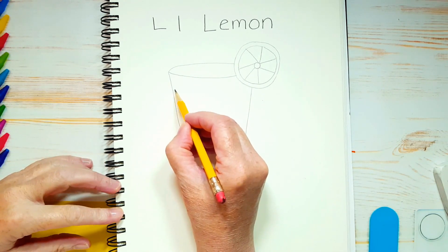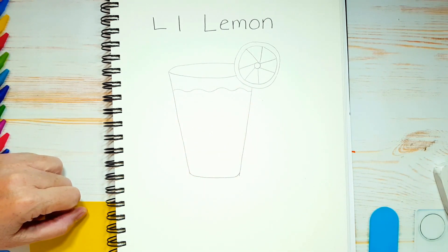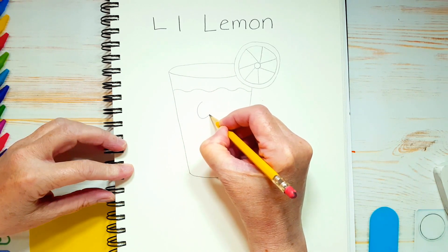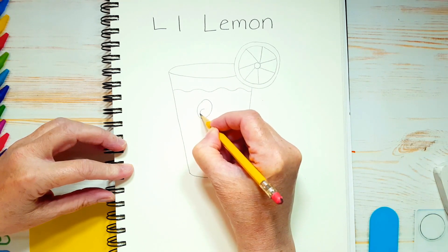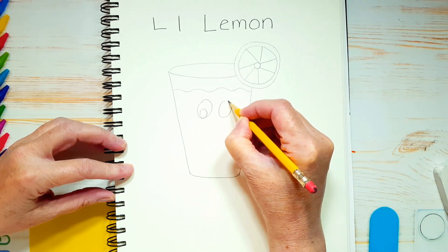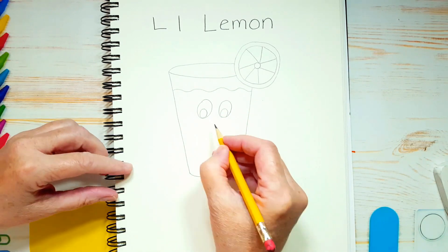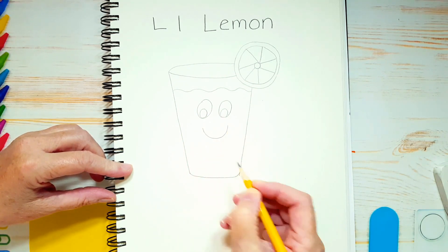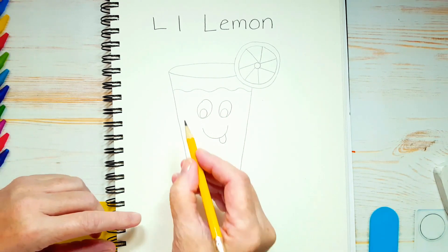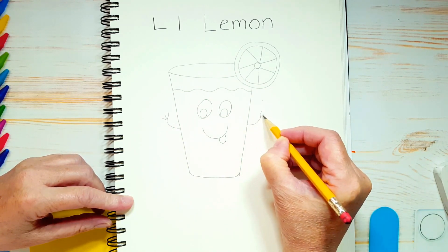Now let's draw the liquid part. We're just going to draw a few little squiggly lines at the top of the glass to show that we've got some lemonade in the glass. Let's give it a face — some nice big egg-shaped oval eyes, with another little oval on the inside near the bottom. And let's give him a big smile, and a little tongue sticking out because he's delicious. We'll give him some arms too, because he's a very happy glass of lemonade — and then three little fingers.